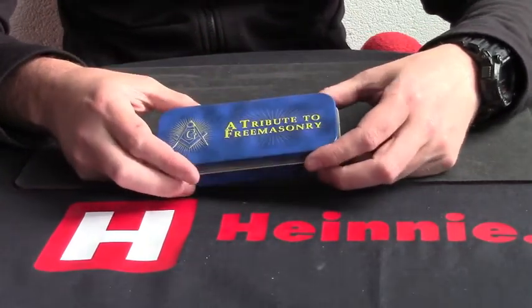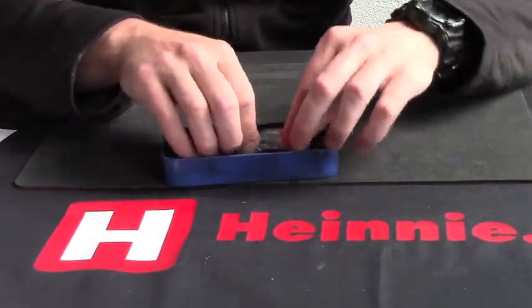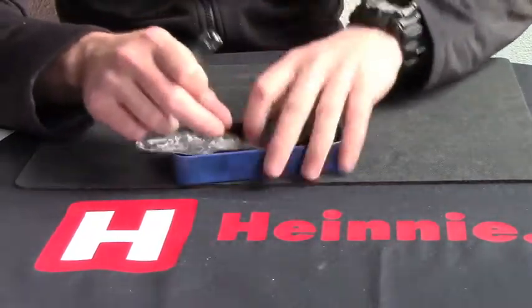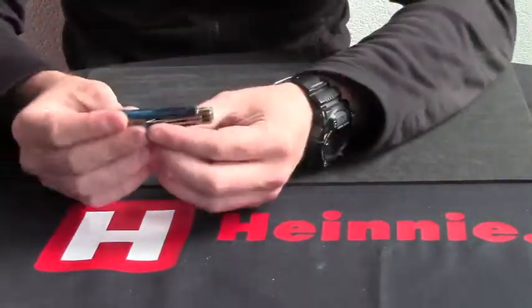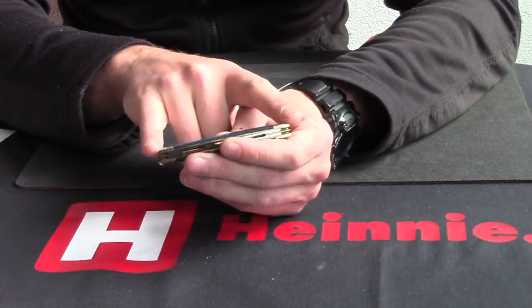Good afternoon everyone. From Rough Rider we have their tribute to the Masonic range, and this one is a Congress knife. If we move that to the side, we can see he's just over three and a half inches when he's closed.